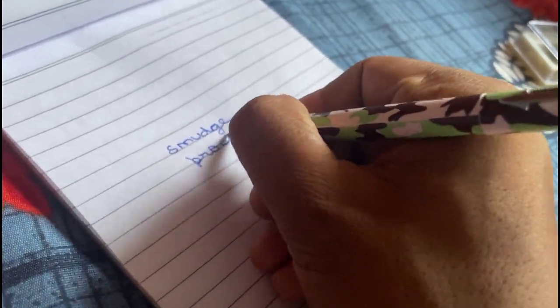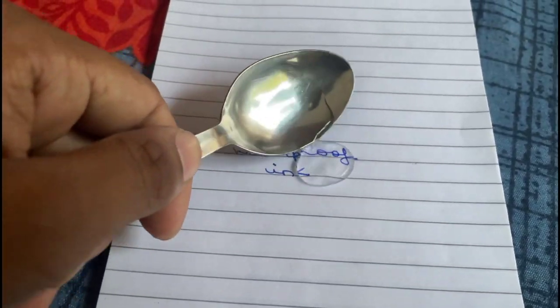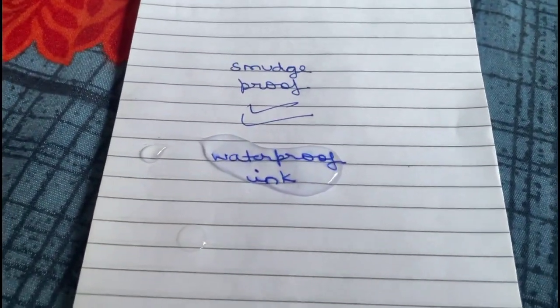Now there's one important point to note. The ink is smudge-proof but not waterproof. So be mindful of that if you plan to use it in wet conditions.